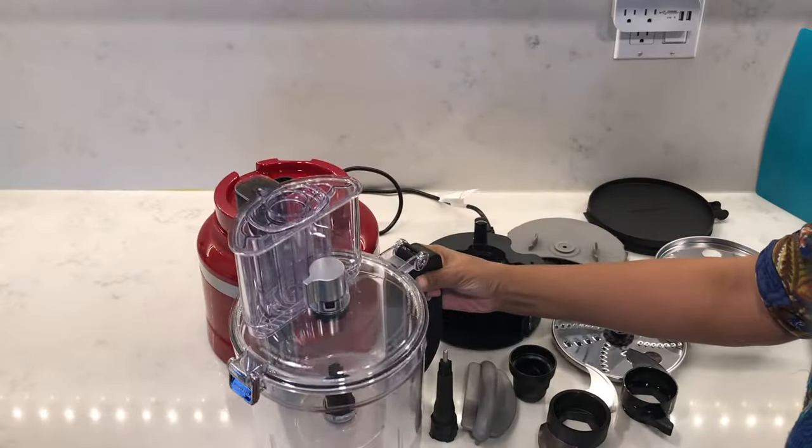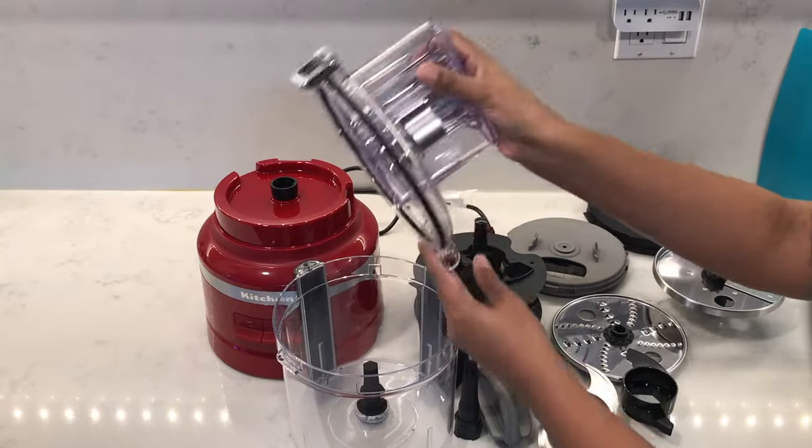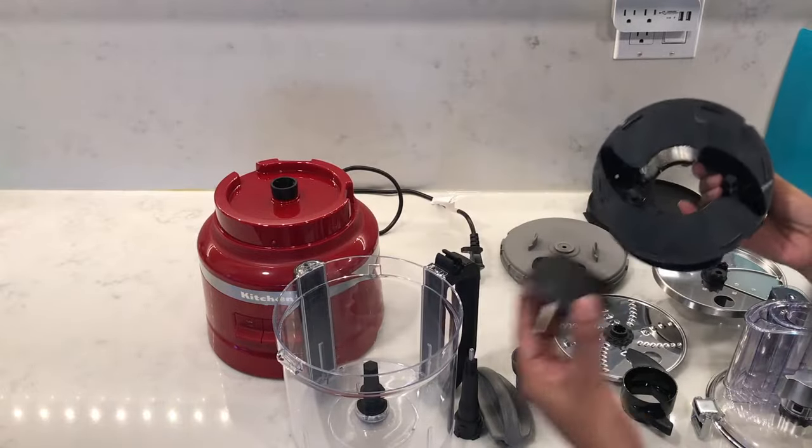In my previous video I showed you the features and how to assemble the KitchenAid 13 cup food processor, so I'll leave a link to that video here and also in the description if you want to watch that.